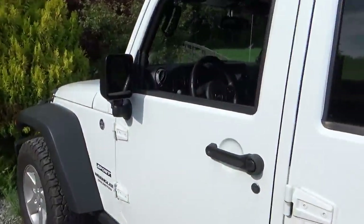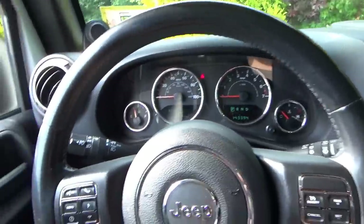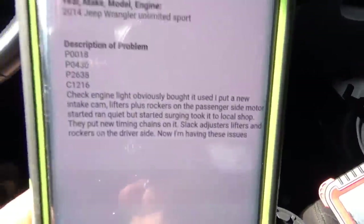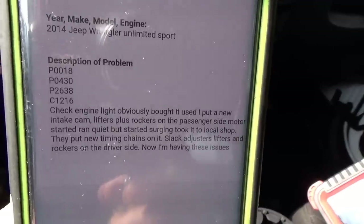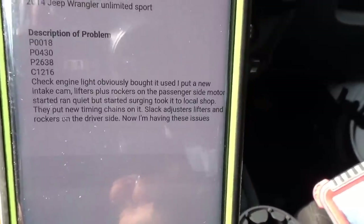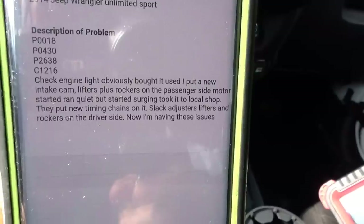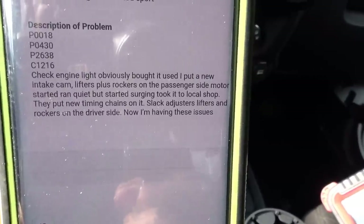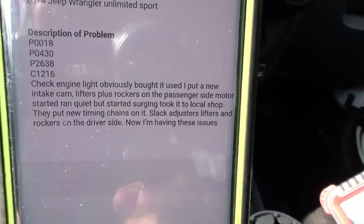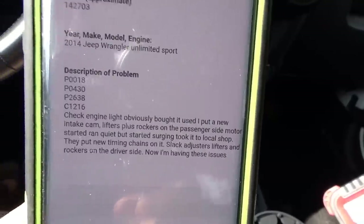So the history of this thing — let's read what the customer wrote. Description of problem: some trouble codes, P0018, check engine light. Obviously bought it used, put a new intake cam, lifters plus rockers on the passenger side. Motor started, ran quiet, but started surging. Took it to the local shop. They put new timing chains on it, slack adjusters, lifters and rockers on the driver's side. Now he's having these issues.